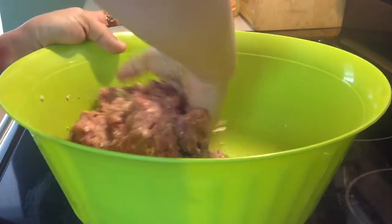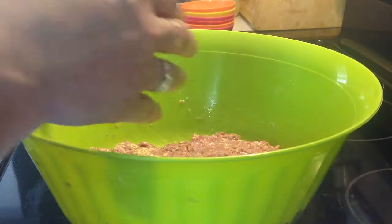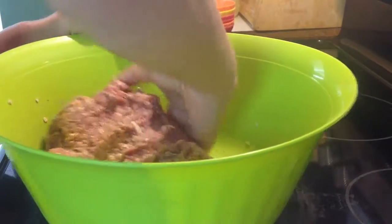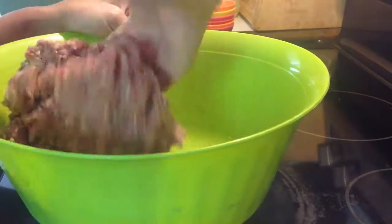You are going to bake it in your oven for about an hour and ten minutes. About 15 to 20 minutes before it's finished, take it out and put about four to six tablespoons of ketchup and just spread it over the top, then let it finish baking.